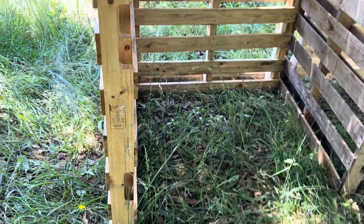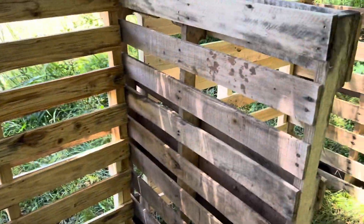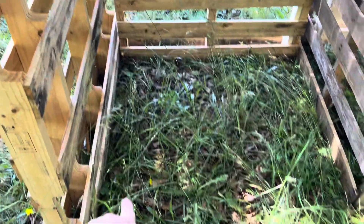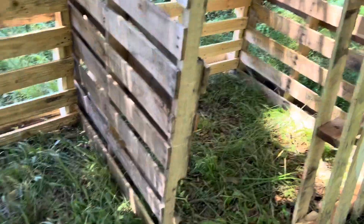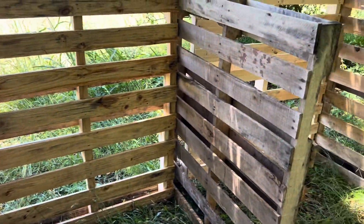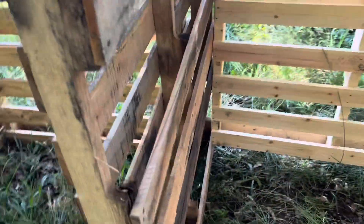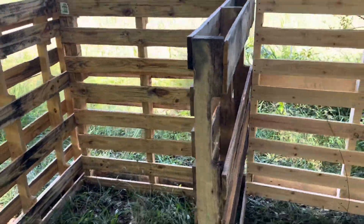You'll notice this pallet is a little bit longer than those two. I also wanted this one to kind of shield the inside from view from the house, so I'm going to take some more boards and fill that in. Here I'm probably going to put a board or two coming up, and the same on that one, just so that once we put compost in it doesn't come out too easily.